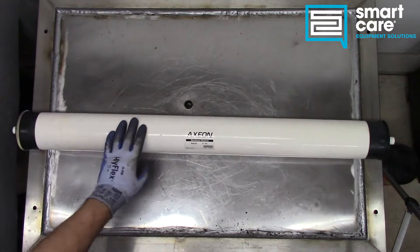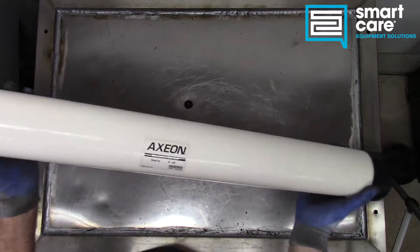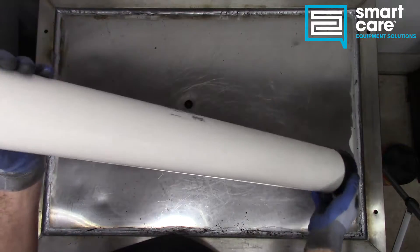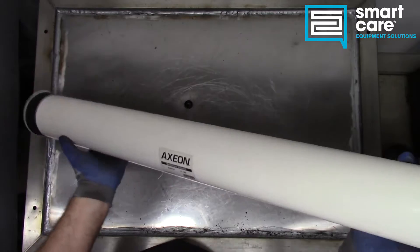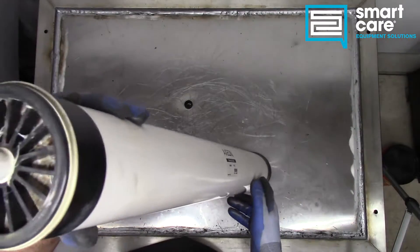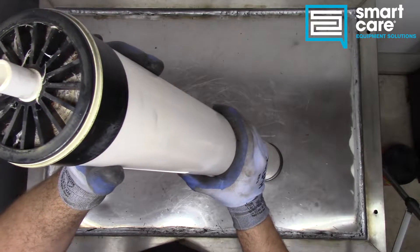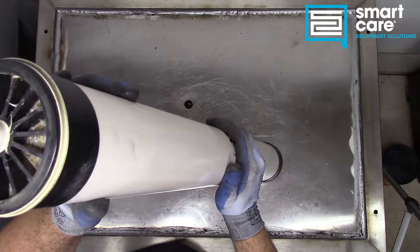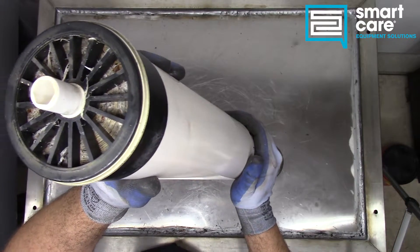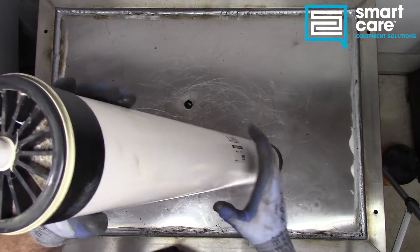This particular one you can see is pretty long, but there's not much to it from the outside. When we look at the rating sheet for it, instead of being rated in gallons per minute, it's rated in gallons per day. To give you an idea of the size of this cartridge, this one is rated for 2,500 gallons per day.